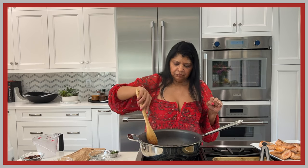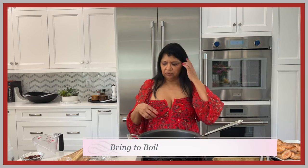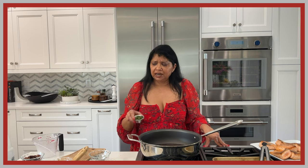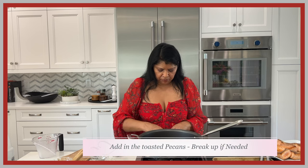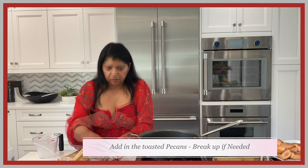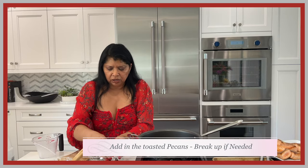After about a minute and a half to two minutes, I'm adding my chicken stock. I'll bring this to a boil, which will happen quickly. I have about two tablespoons of cilantro to add at the end. Now I'm adding the pecans — just break them up a bit. They'll soften in the dish but still have a nice crunch.